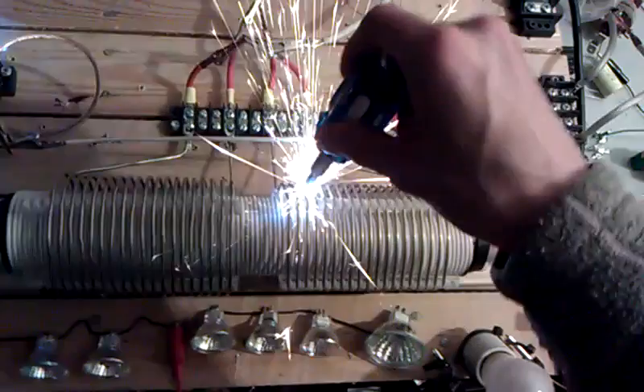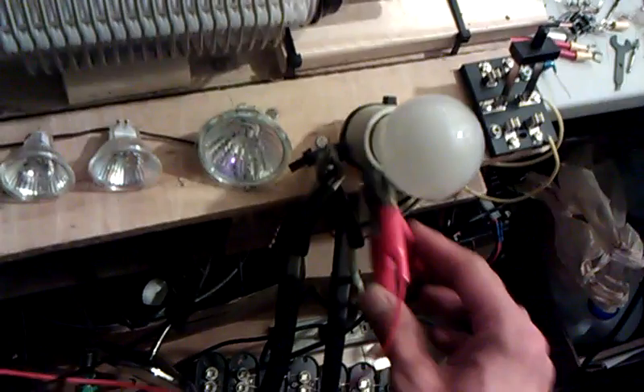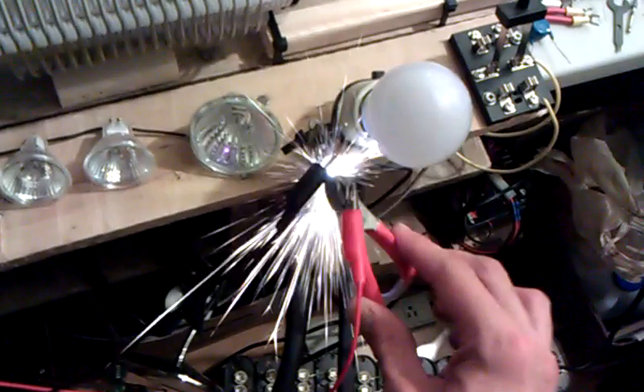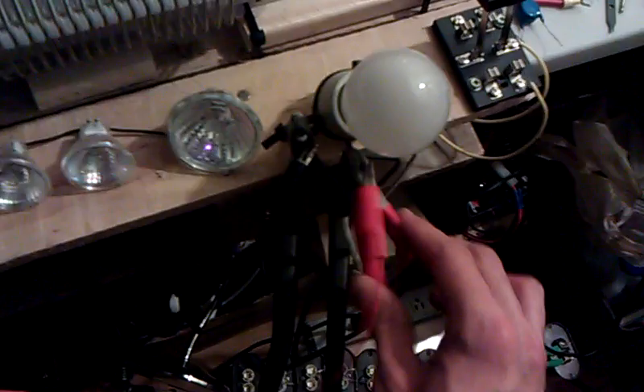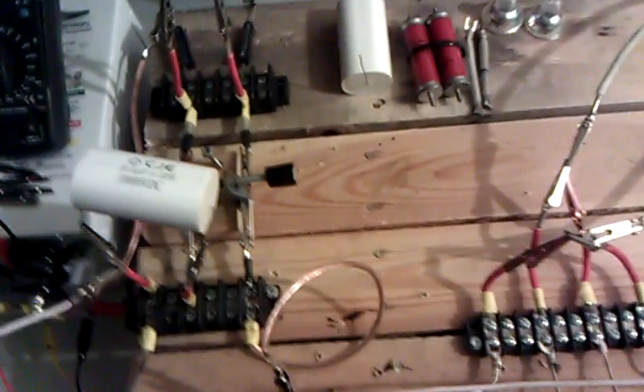Using a lot of voltage right now, but just wanted to kind of crank it up and see what would happen. Using this large of capacitance, you need to really turn up the voltage to get a steady spark. Anyway, I'll talk to you guys later. Bye.